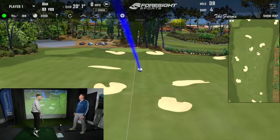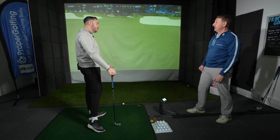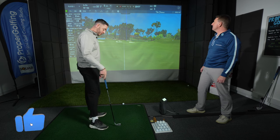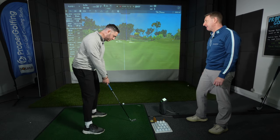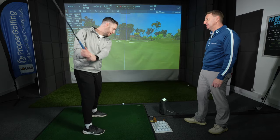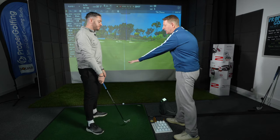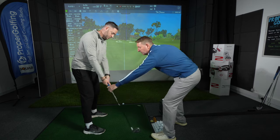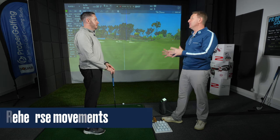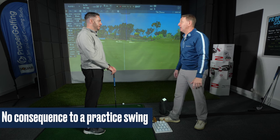Brilliant — that was a good one. How did that feel? That felt good — it sounded good too, like a slap almost. I did have to gather my thoughts properly to make sure I wasn't going to do it in pieces. But there's never anything wrong with rehearsing the movements first. I love the saying: there's no consequence to a bad practice swing. There's only a consequence when we put the ball in the way.